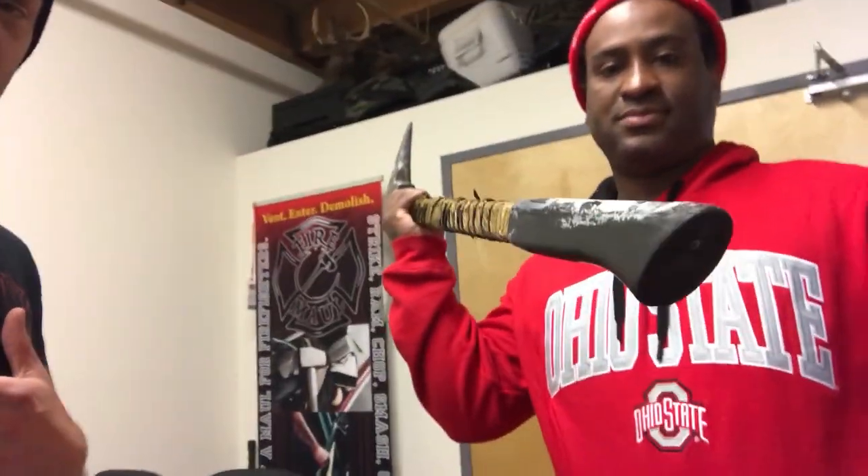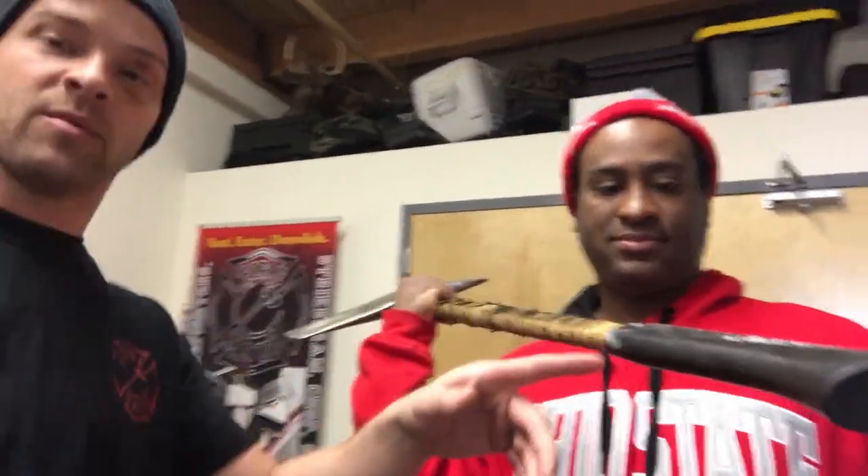What's up guys? Mitch from Firewall here. We're in our shop in Chicago. This is Andre — he's on the tower ladder over by me. He saw our new grip kits coming out. He's got an axe that he needs a new grip on — it's all torn up. He actually wants the rubber boot off and he wants to put that custom grip we have coming out.